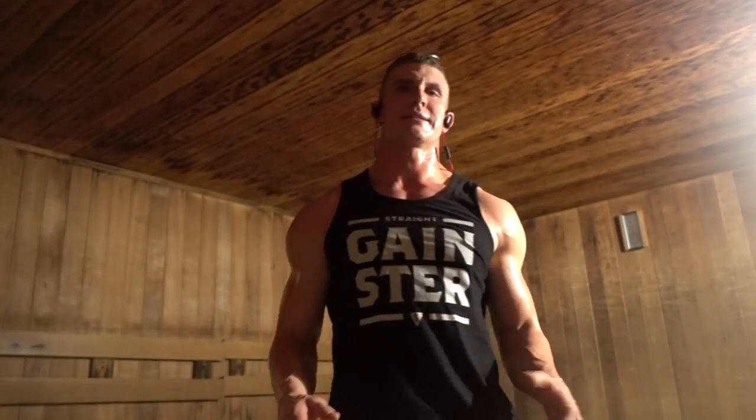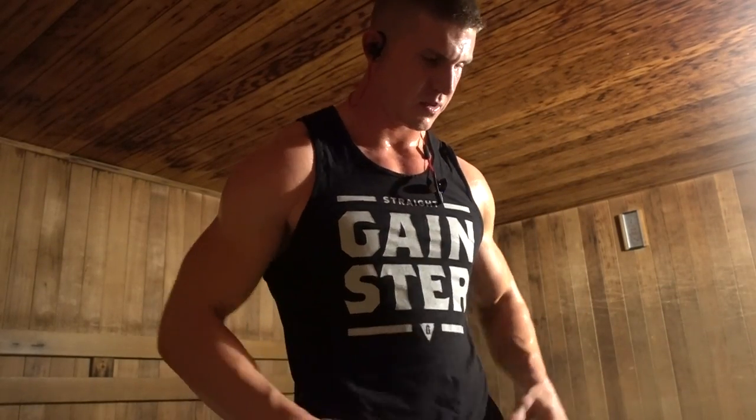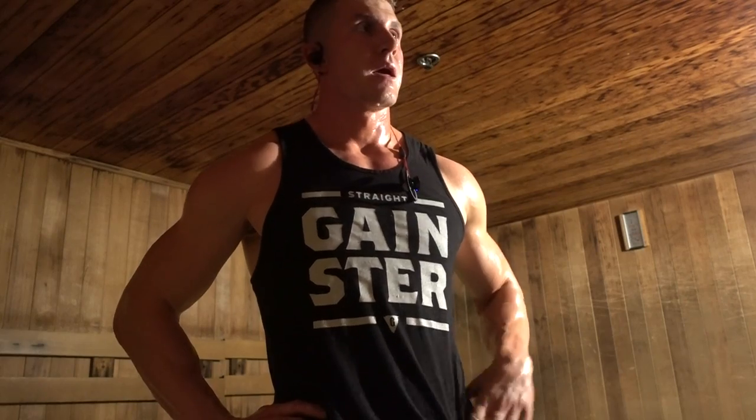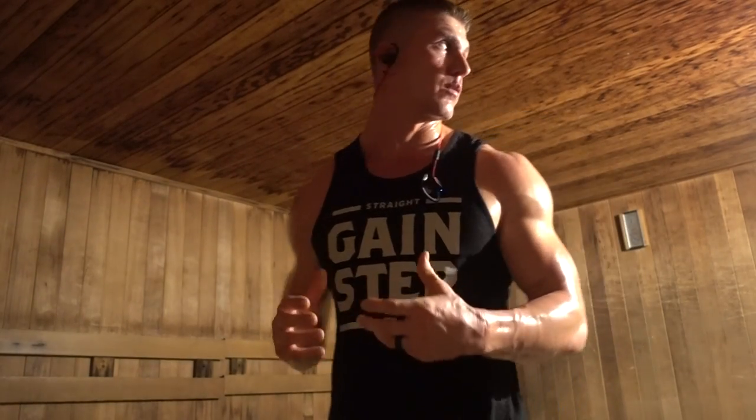No one's in the sauna here, so I can show you guys what I typically do for a warm-up. If I have time, I spend a lot of my time in the sauna getting warmed up. As you can see, I'm sweating like crazy. You can research on your own what the benefits of saunas will do for you — there's a lot of really good stuff. I really like stretching and warming up in an area so hot because your body just gets so ready for the workout itself.